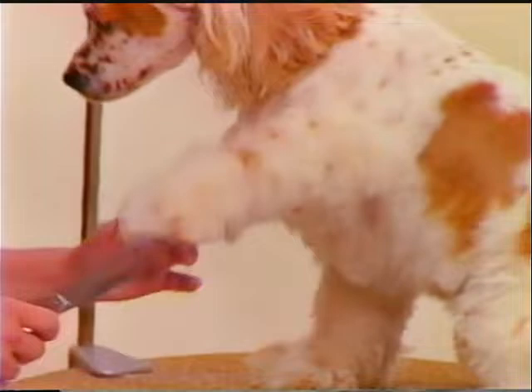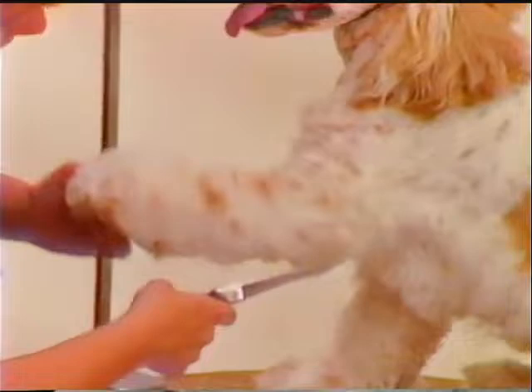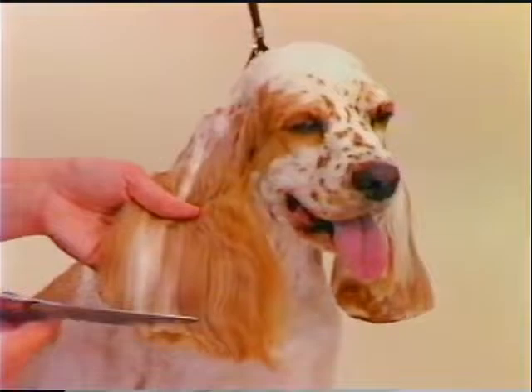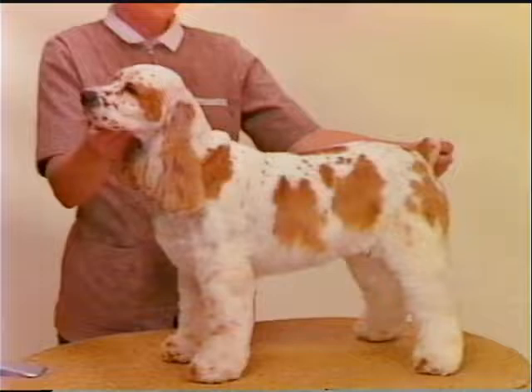Comb up the leg coat to fluff it for easier scissoring. Scissor finish the legs and the body to give a smooth appearance. Some pet Cocker owners request shorter ear feathering to keep the ears out of the food and to prevent excess matting. Round them off nicely in balance to the rest of the short coat. The crown area of this pet Cocker head was finished according to the owner's preference, leaving no extra coat on the crown area above the stop.